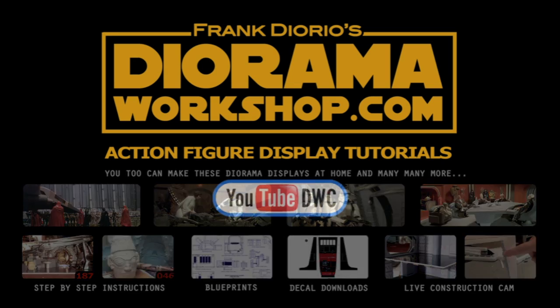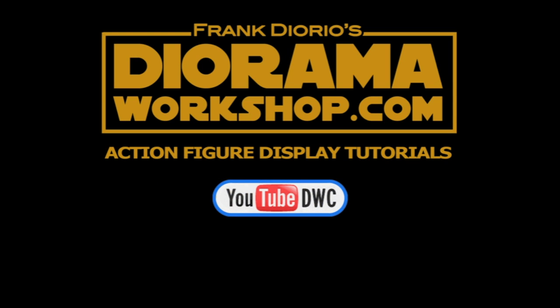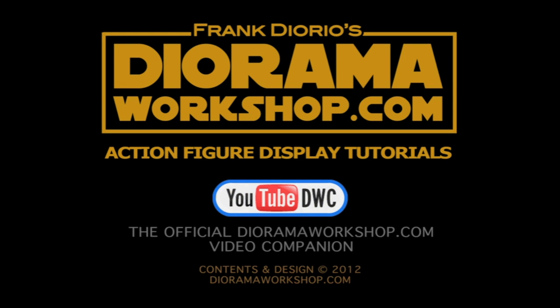For video tutorials, visit YouTube DWC, the official Dioramaworkshop.com video companion. Thank you.